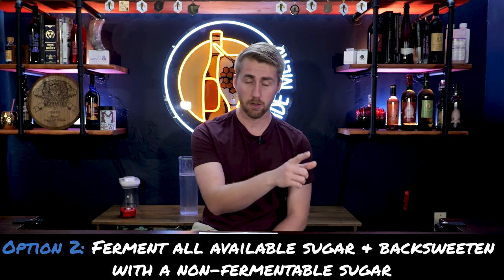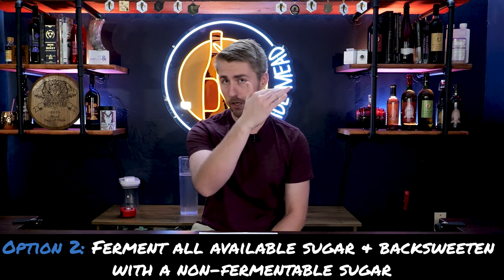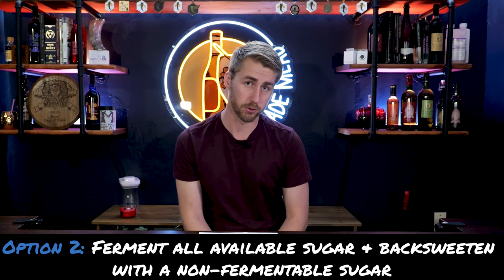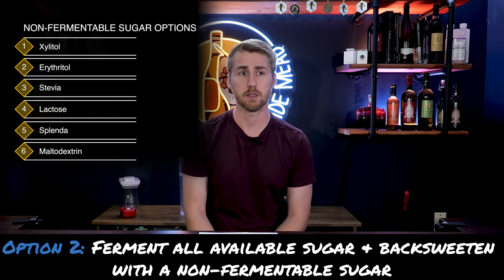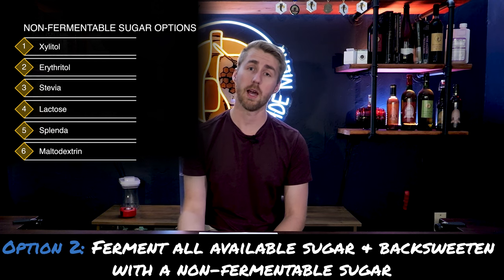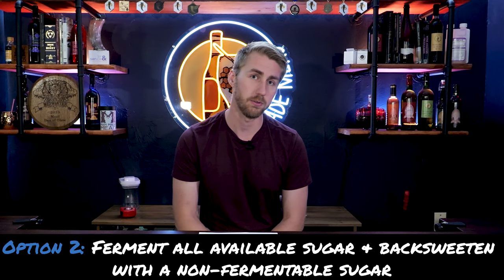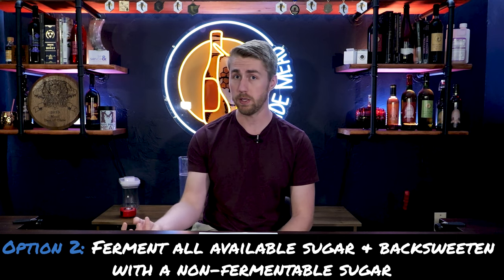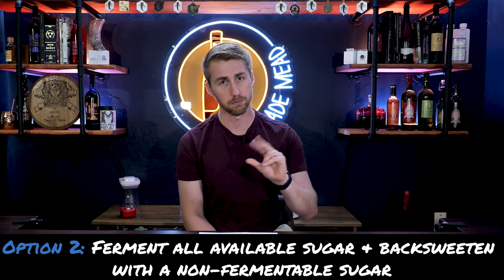Option two is to do the same thing — ferment through all the sugars your yeast can, down to 1.000 — and then back sweeten with a non-fermentable sugar. There are tons of non-fermentable sugar options. Sometimes people don't like these because they don't always have the best taste, but what they do is add sweetness without allowing a fermentable sugar in there, so your yeast are not going to ferment on a non-fermentable sugar. Therefore you have sweetness without having to stabilize or pasteurize.